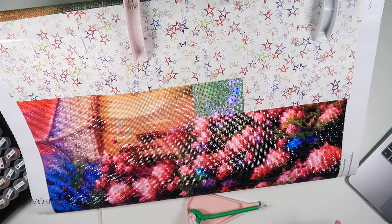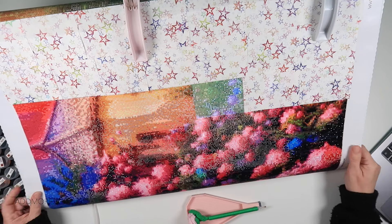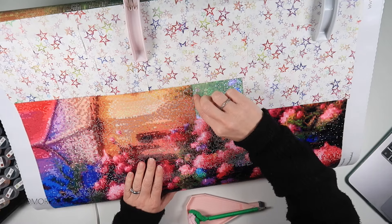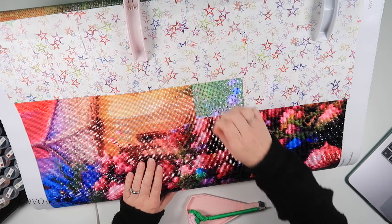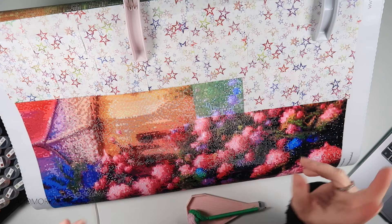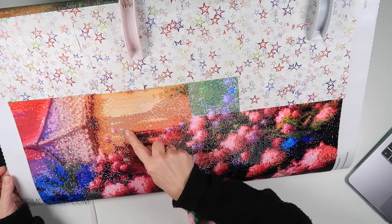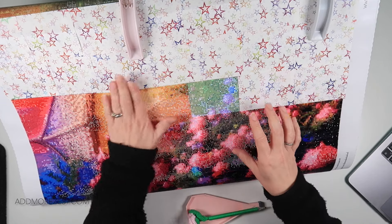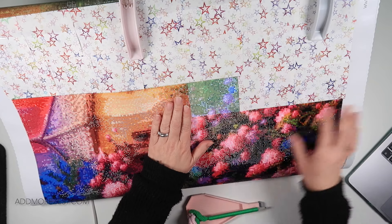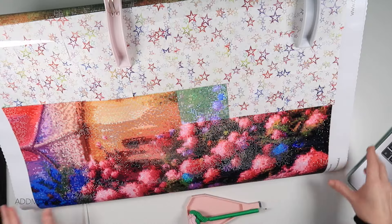Hi and welcome to Add More Zest. My name's Rebecca, also known as 4Kids147. If you're caught up with Sunday's Whip and Waffle, you'll know I've finished my koala, which means I'm back on working on Walking in the Rain in my own diamond painting time.